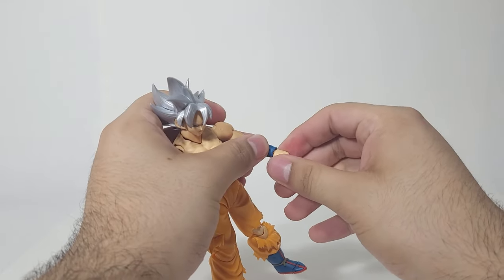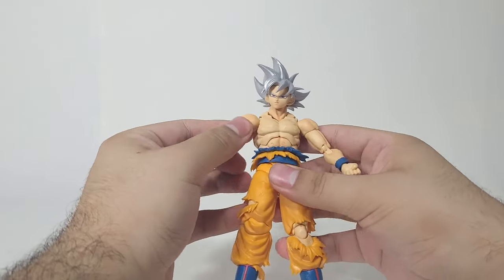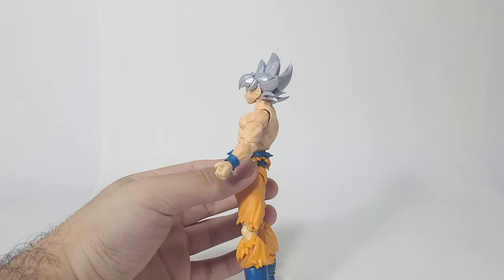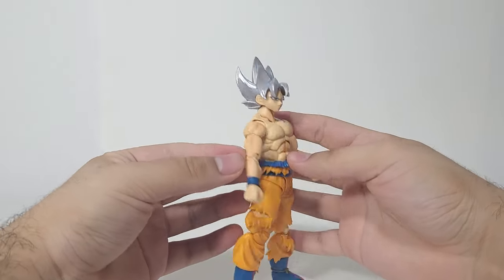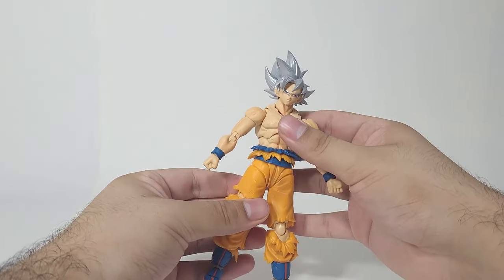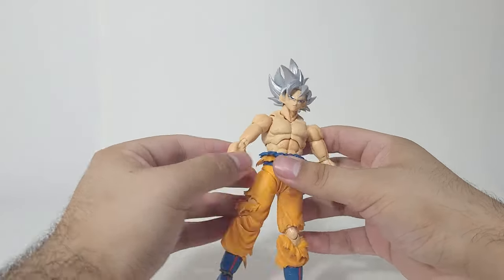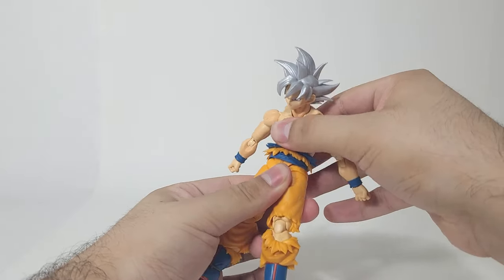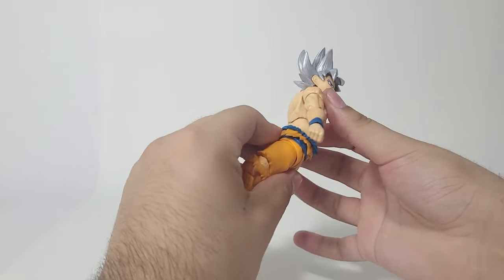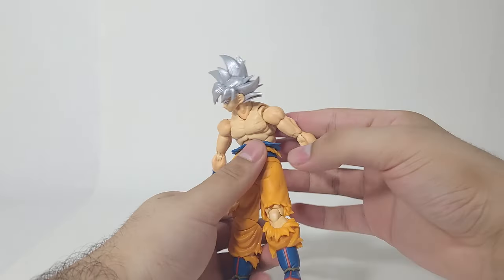The hands have the wrist swivel and a little bit of movement with the ball hinge — fairly nice. The ab crunch: everything in this figure is very well sculpted, and I want to address that. He does have some shading throughout his body, which is really nice — although he doesn't have shading on the chest part, which makes it look like a different skin tone. The ab crunch is actually really good — definitely much better than the Super Saiyan Goku. Going backwards you'll get a little bit of a gap, but given how much range you get going forward, that's honestly really good.